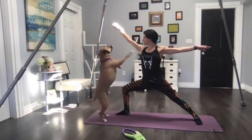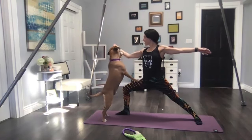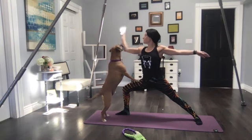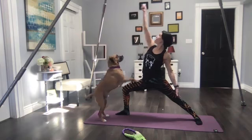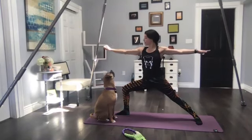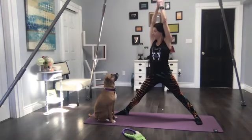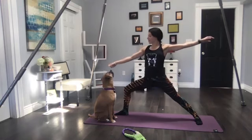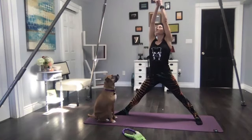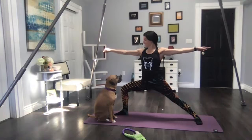Letting him know there is a treat to be had. See if you can get him to come right up onto your leg — any form of contact as you're holding your pose. Deep breath in, deep breath out. Reverse your warrior with an inhale, then exhale back to warrior two. Arms overhead, deep breath in, and exhale back to warrior two — and reward! Let's do that again. Deep breath in and exhale, warrior two. Good boy!